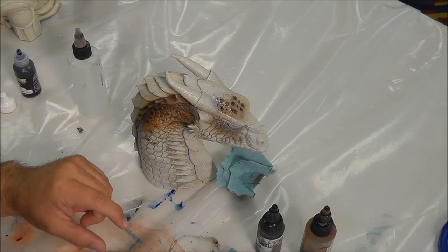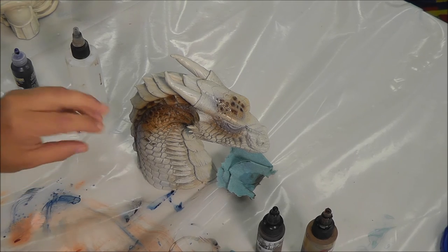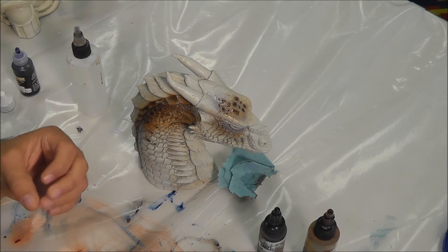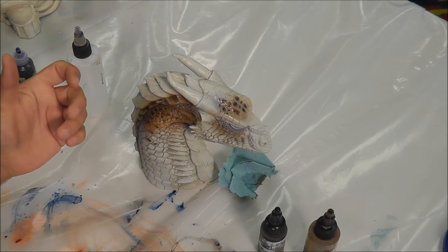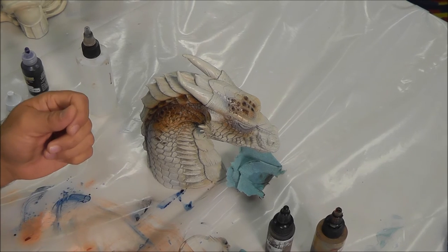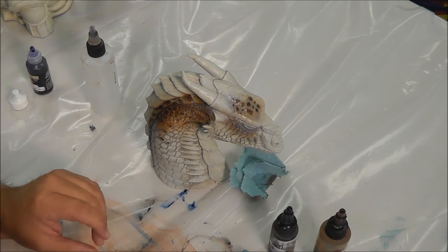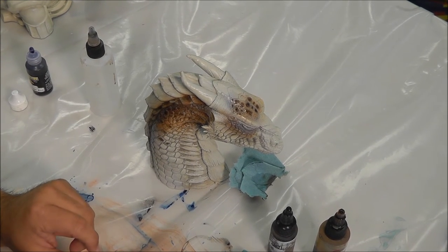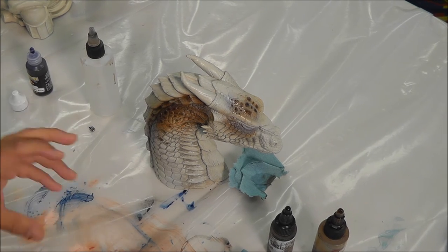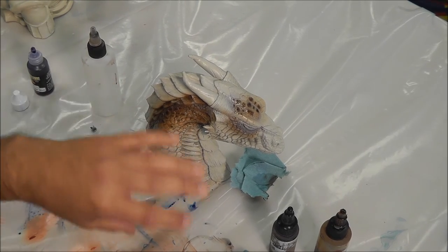I'll use that white to go in and highlight those particular scales I want to be a brighter color. Then I'll go back in with a lighter version of this color — more of a yellowy orange, a color I mix: Golden's transparent bright yellow with a little bit of this Mallard Tan. By using that same color, it's a little technique called color location — it blends better because you used a little bit of the color that was already on the piece. It's not such a huge color shift — it really blends quite a bit better.